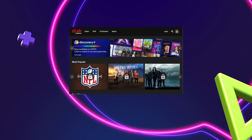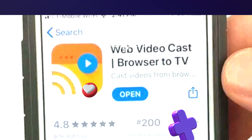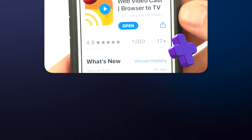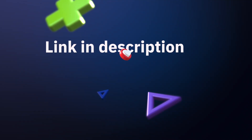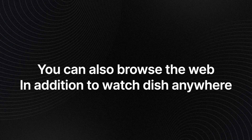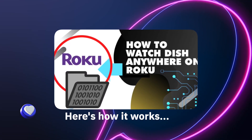So what you can do to get Dish Anywhere is cast from your smartphone to your Roku, or cast from your laptop — doesn't matter if you have Mac or Windows. There's a link in the description; the app I use is a free app called Web Video Caster. There are a few versions, and the one in the description link will allow you to do this. It'll also let you browse the web on Roku.